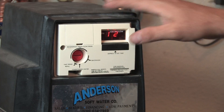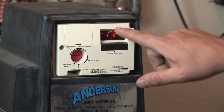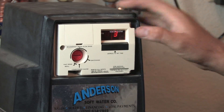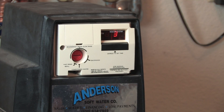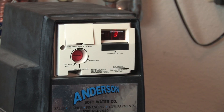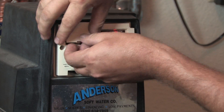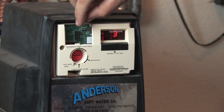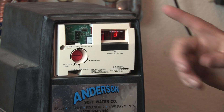This particular model we're looking at works off of time. To set this one, there's obviously a clock here. You depress the button to set the clock to the time of day. Inside of here there is the regeneration time frame, and there are a couple of little tabs in here that you have to pull and set for time frames inside of the unit itself.